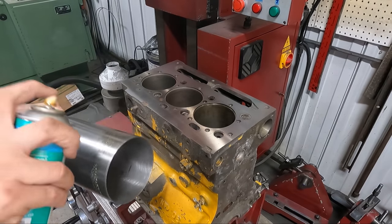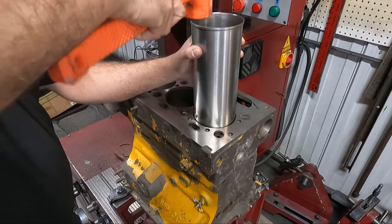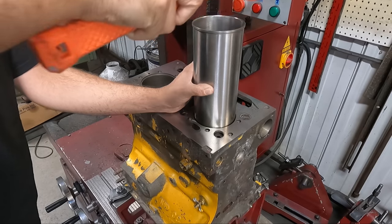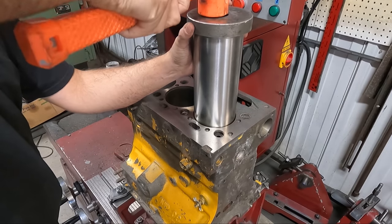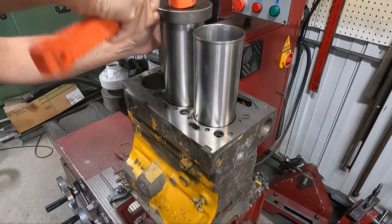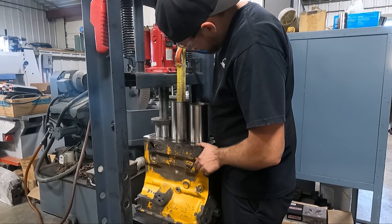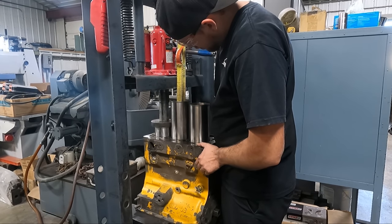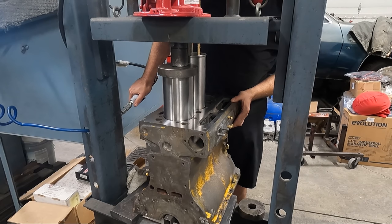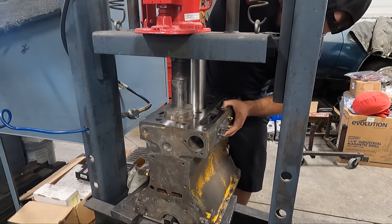The sleeves do have pretty thin walls so there is a chance of damaging them easily if you aren't careful getting them pressed into the block. They don't have a lot of press fit, but it was enough that I prefer to get them started by hand before moving over to the shop press to get them pressed the rest of the way down. We do have an awesome air and manual bottle jack setup on this press that BVA Hydraulics was kind enough to send us, replacing the old Harbor Freight bottle jack we had, and it handles these sleeve installs super well.